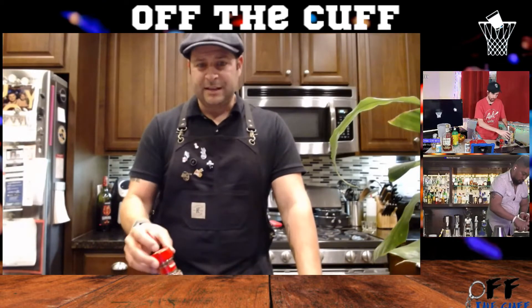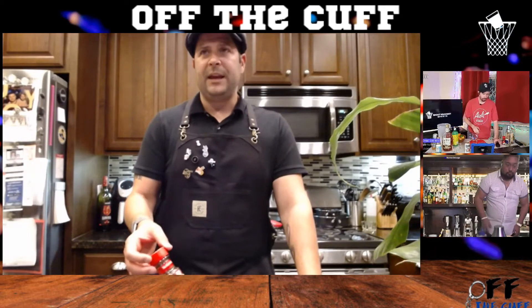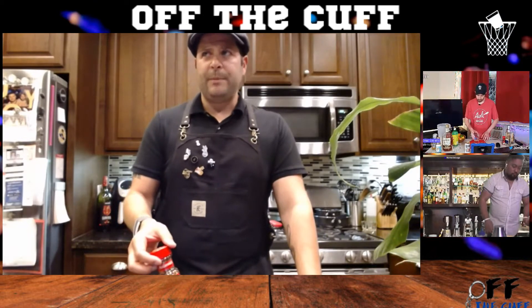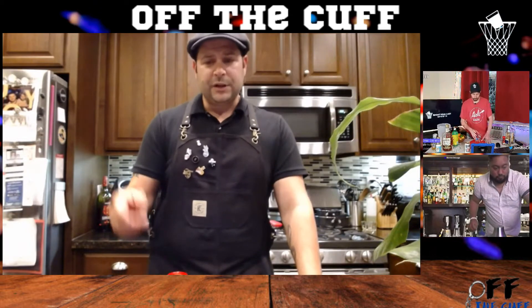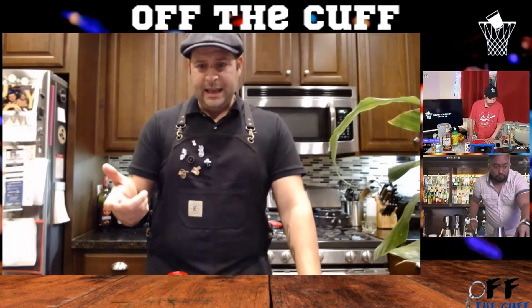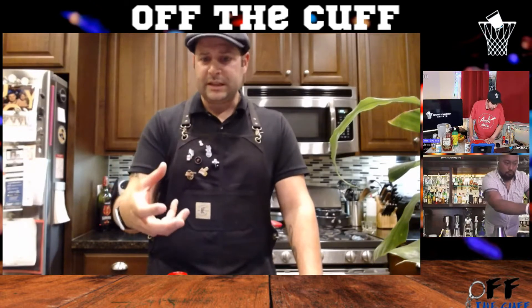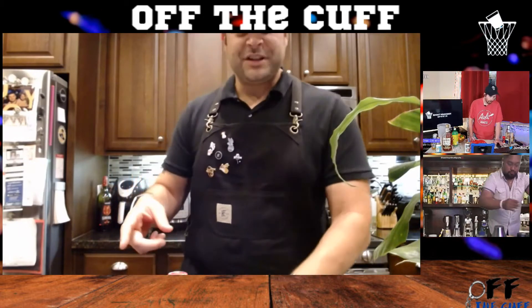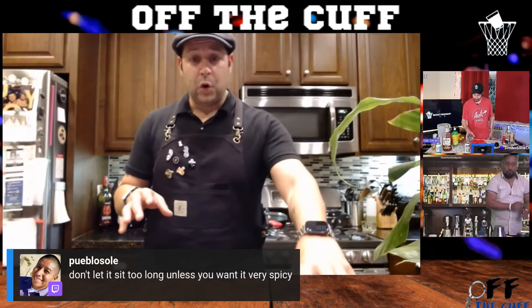Basically what you're doing is infusing the tequila with the spice — the same thing as when DJ Flips was on and we made a hibiscus flavored tequila drink. I just took a tea bag, let it sit in the tequila, and the tea absorbed into it. We're not gonna talk too long though because the longer you leave the red pepper in there, the spicier it will get, and you don't want to overpower the cocktail.